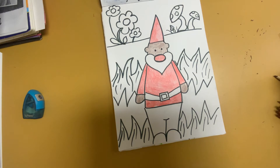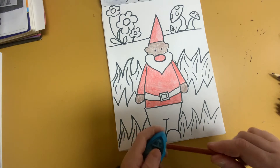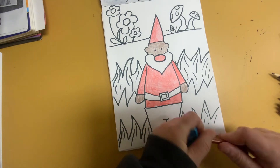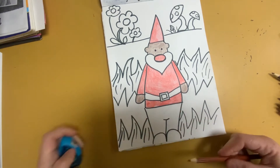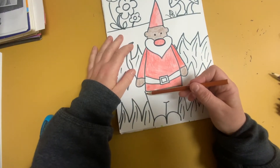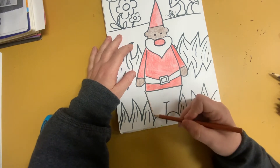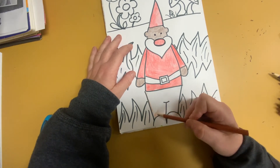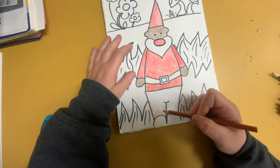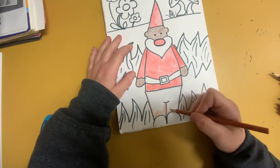What color should I make his pants? Perhaps I'll make them this color. So I'm starting by coloring in the gnome. Maybe he has brown — we'll give him brown pants. You could make blue pants. I wouldn't do green because I'm going to use green for the grass.